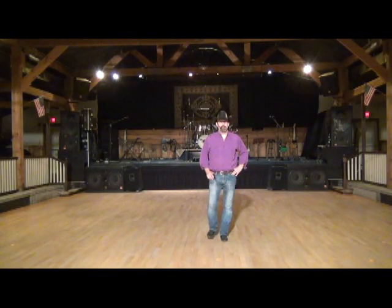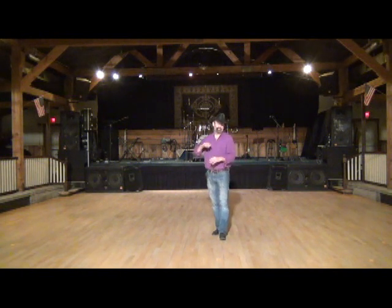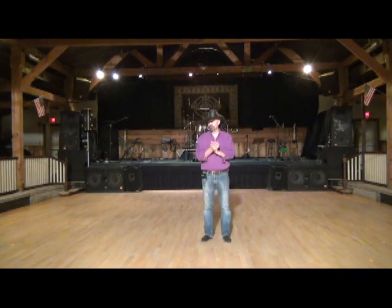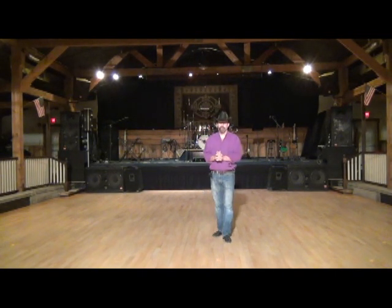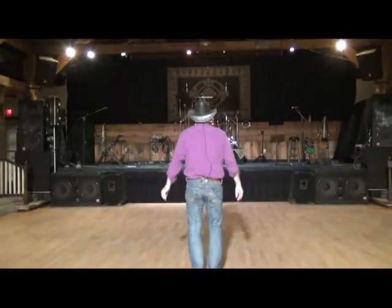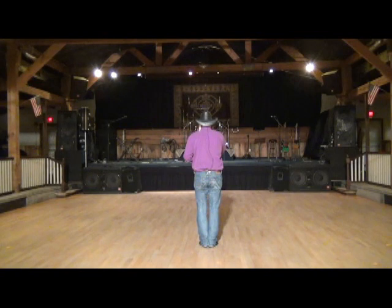Hi, my name is Dan Albrell, and I am going to teach you a dance right now called See You Again. I actually choreographed this for our 2012 dance cruise. See You Again goes to a Carrie Underwood song called See You Again. I am going to turn around and teach this dance facing this wall so you can do this with me.